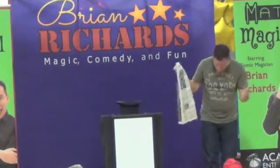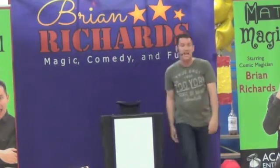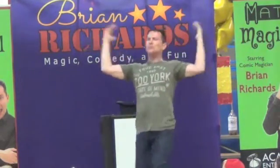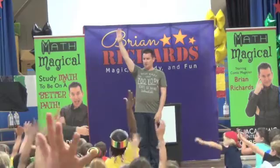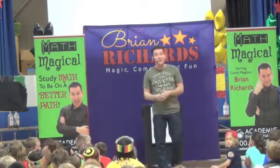Give yourselves a really big round of applause. Eighteen. Are you ready for Math Magical? Yeah! How many of you like Math? Awesome. Put your hands down. I hope by the end of the show, all of you are going to love Math.